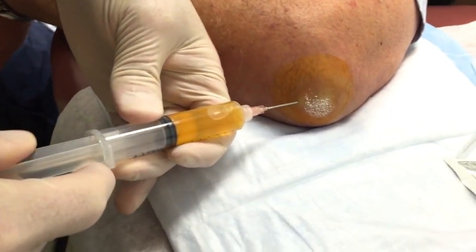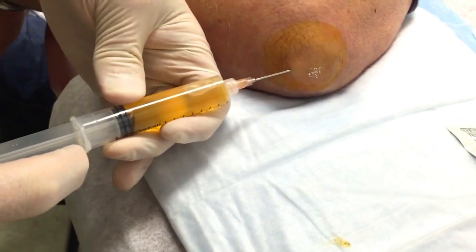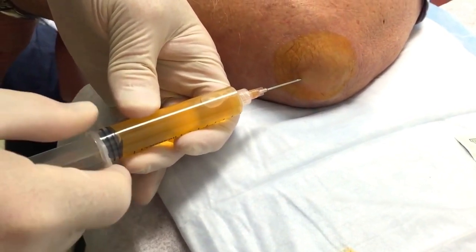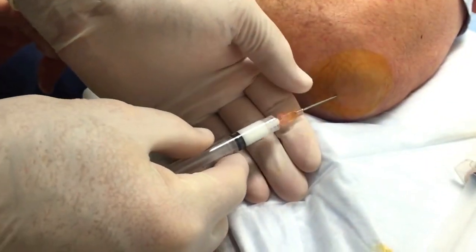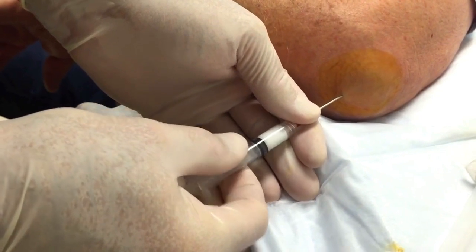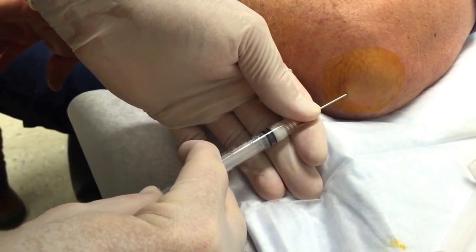Remember, this is called an olecranon bursitis. No pain, all right? We're gonna see if we can get this to come off here. We did good — I'm screaming! You take that needle off for me. We don't want you to scream.